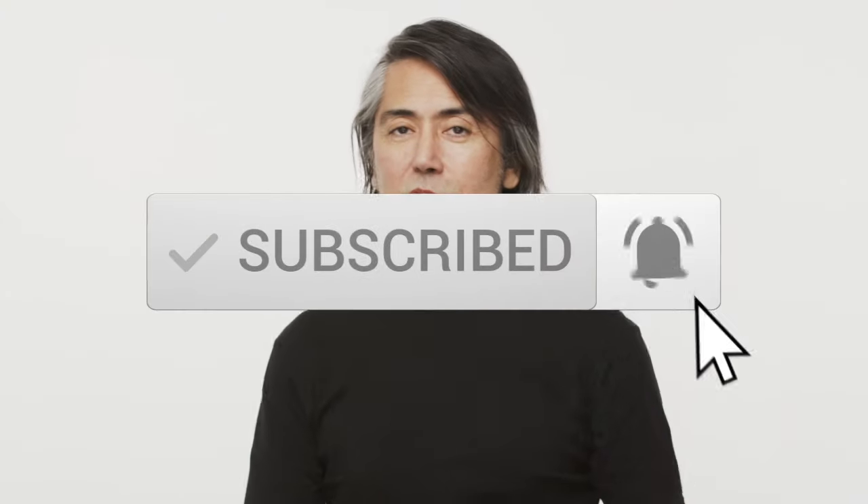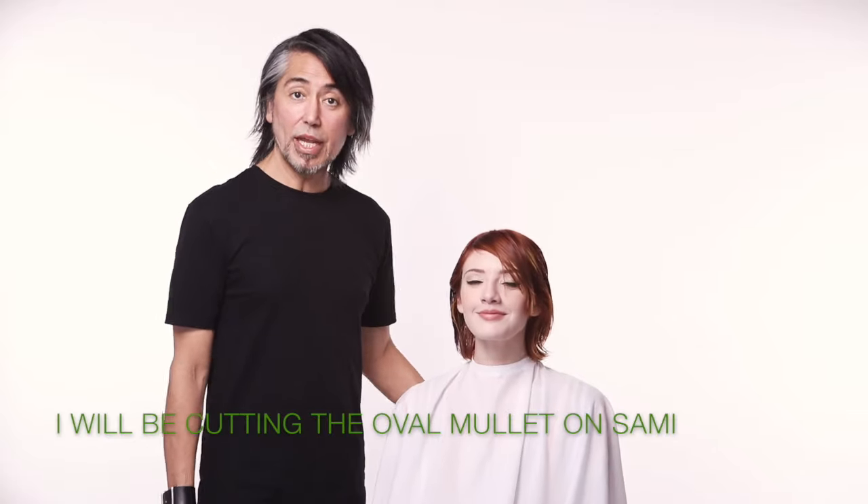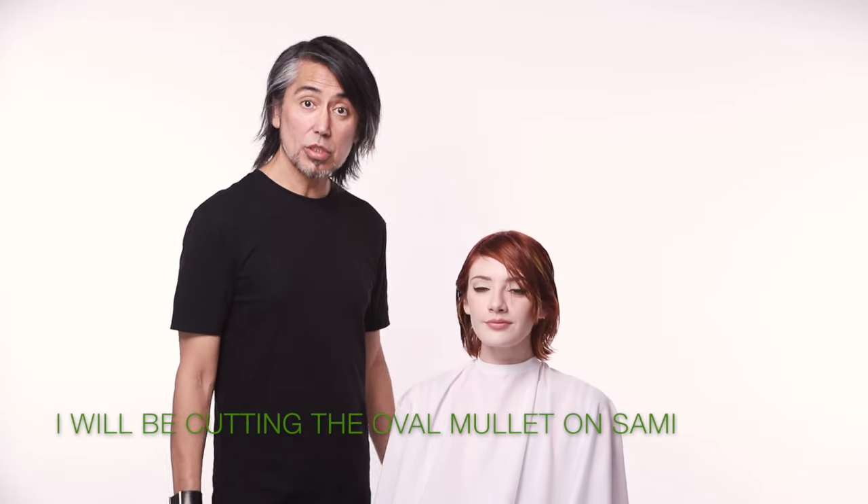Please subscribe and also leave me a comment — I'd love to hit you back. We're here with Sammy and we're going to be doing the oval mullet.